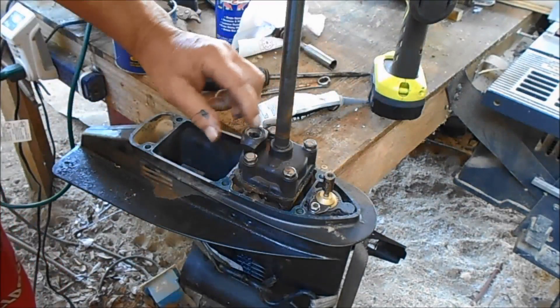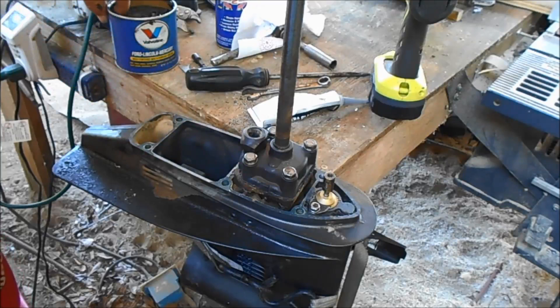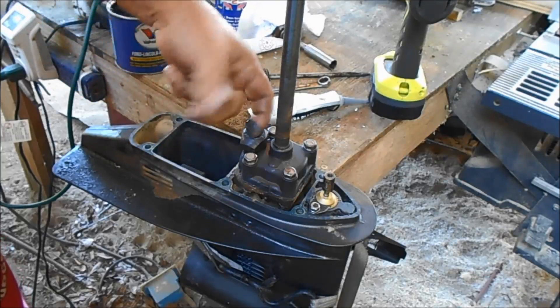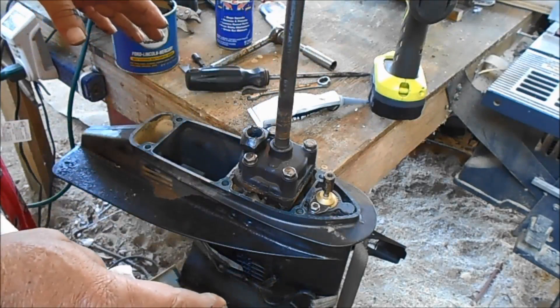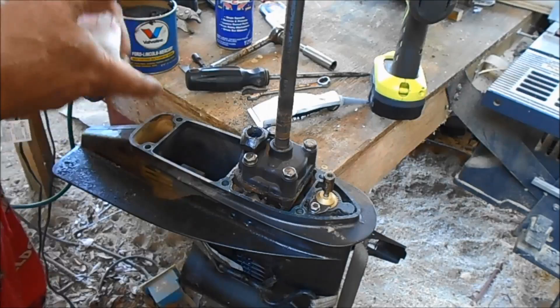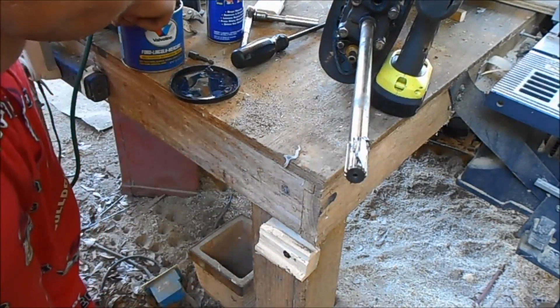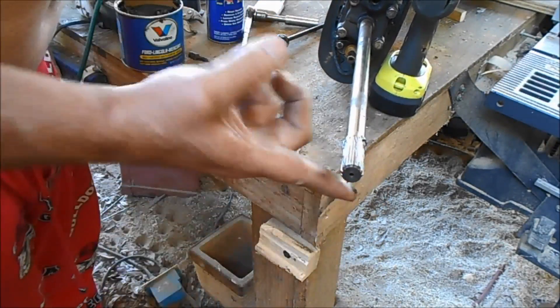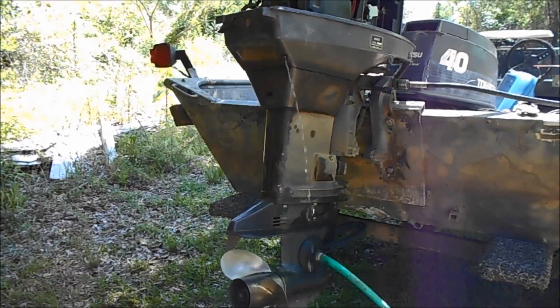See this little rubber part right here? Anything rubber like that, it doesn't matter what it is — put a little oil on it. Don't be afraid to try this, there's nothing to it. Put a little bit of grease right here where it slides up in the motor, then put it in the motor.